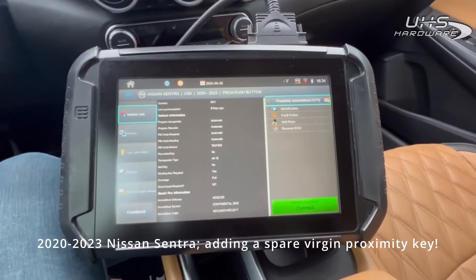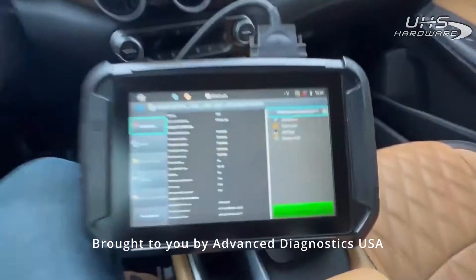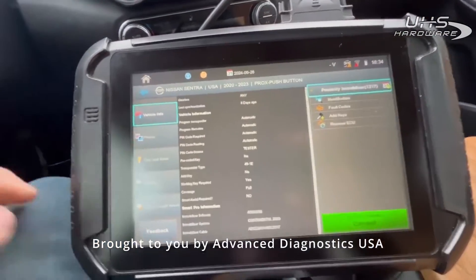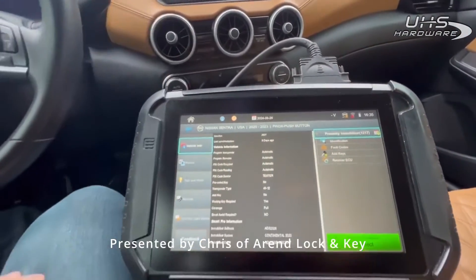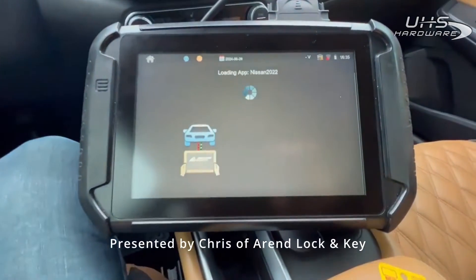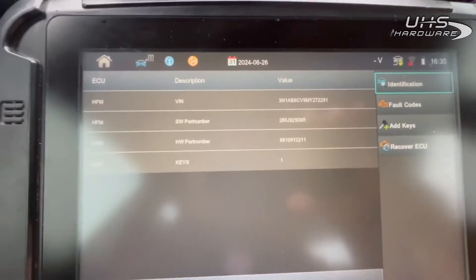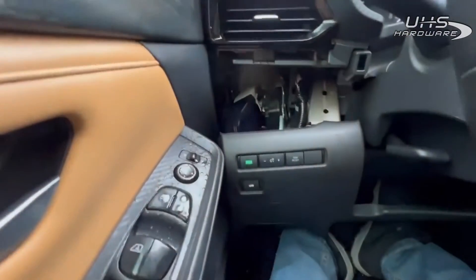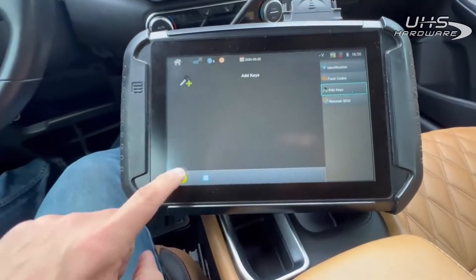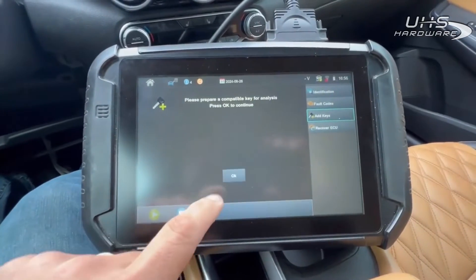All right guys, we're here at a 2021 Nissan Sentra. I need to do a spare key, so we're going to go ahead and turn our hazards on — right here on the dash. We're going to go ahead and connect. As you can see: one key, part number, VIN. We've got our ADC 2017 plugged in. We'll go ahead and add key — yep, we're plugged in, let's go.